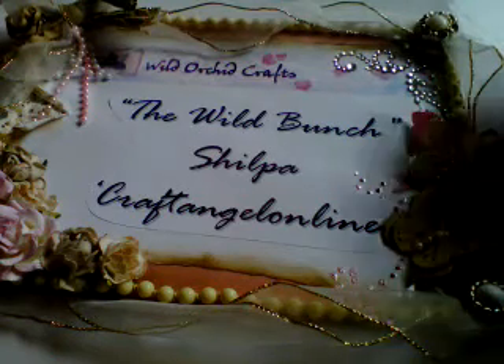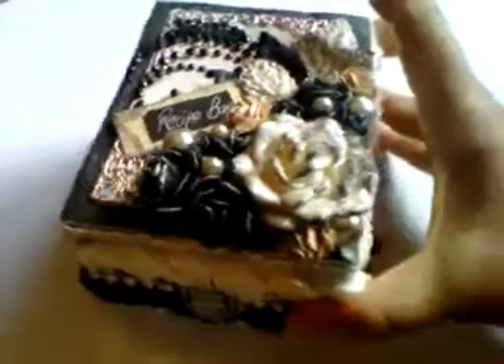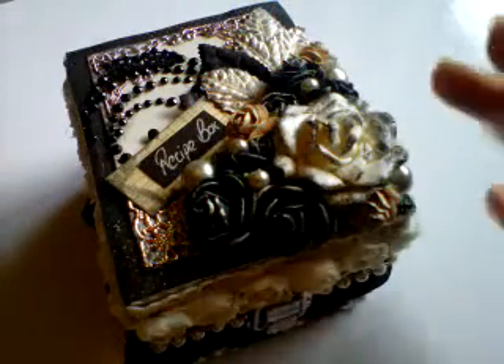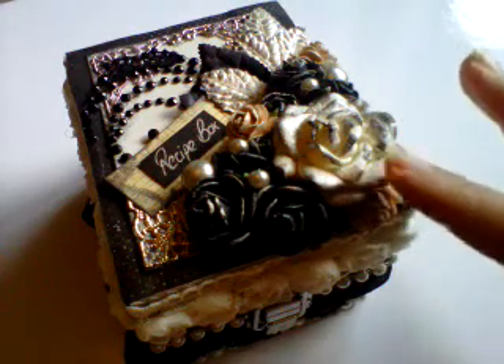I'm really excited to show you the one that I made. My box is actually an altered watch case, and here it is. It's come out so stunning and I'm really really proud of it. The colors are primarily creams, blacks, and whites.